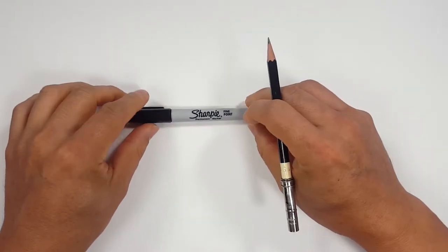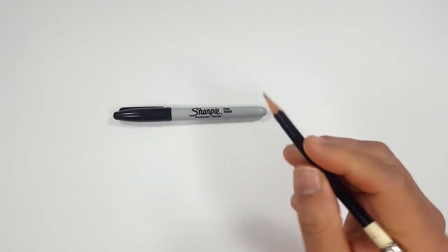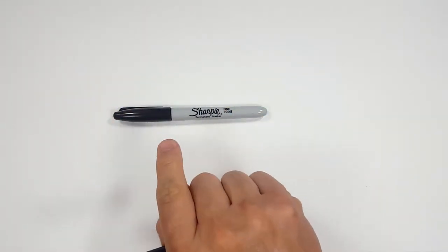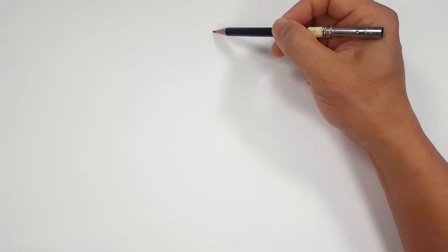Okay, pencils first and then Sharpies. If you don't want to watch the pencil portion of the video where I sketch the entire thing out, look in the description and you'll find a link that will take you to the Sharpie portion of the video. I'll even include one for color. But for those of you that are going to stick around, I'm going to start off with a quick sketch and get us going.